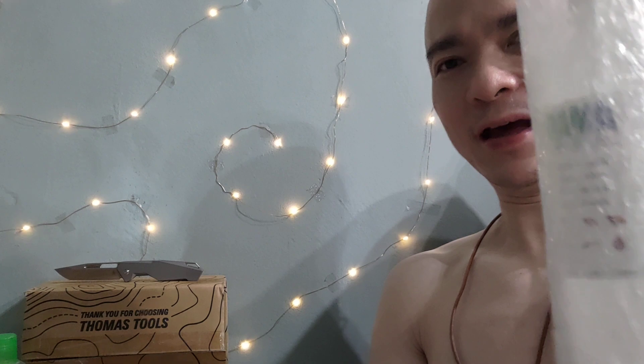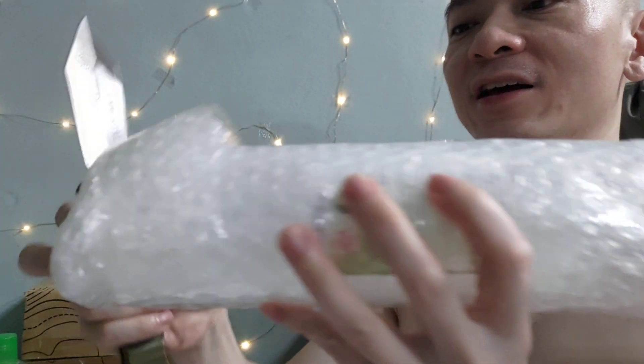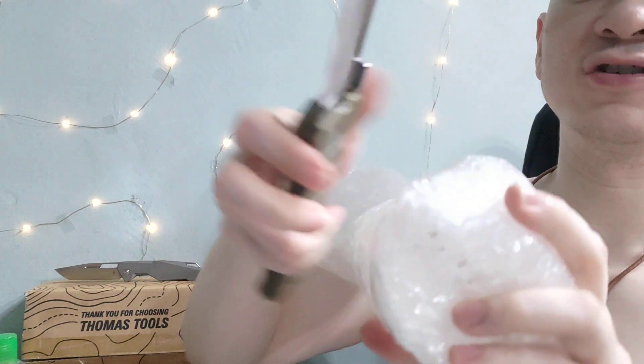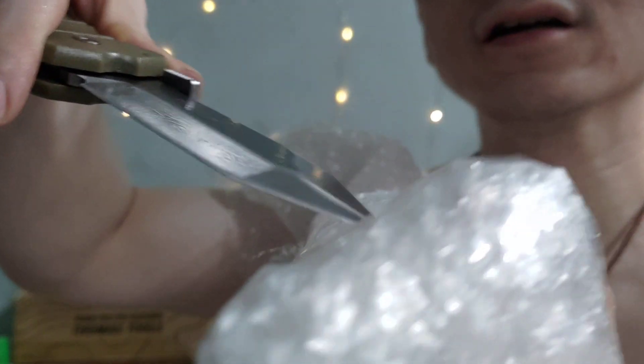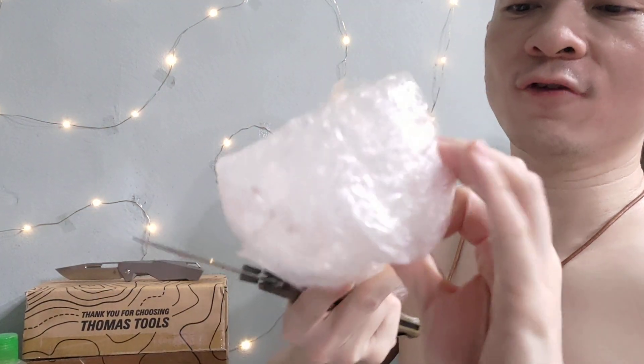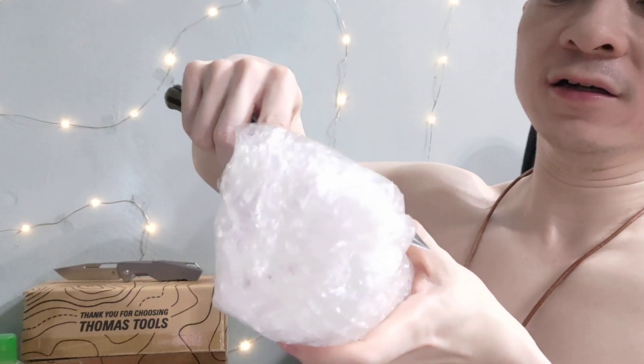It also cuts packaging really well. So if you just want something to cut your packaging without destroying it, you can just use this little sharp tip and pierce the tape, for example. And there you go — it's really useful for opening packaging.